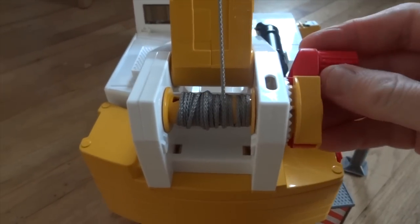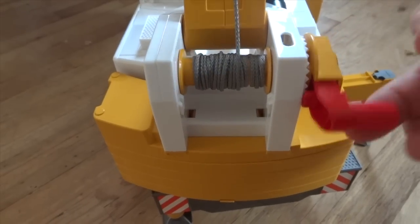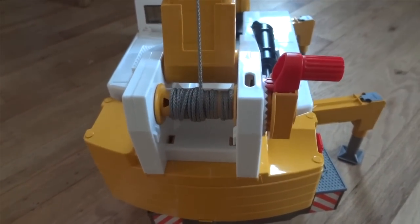To adjust the length of the string, you can use the mechanism in the back that you can twist clockwise and counterclockwise. This locking mechanism is there so the string will not unwind by itself, so you have to lock and unlock it to use it. Once we have enough length on our string, you can use the second knob to adjust the height to the fully extended position.